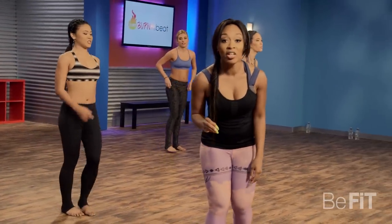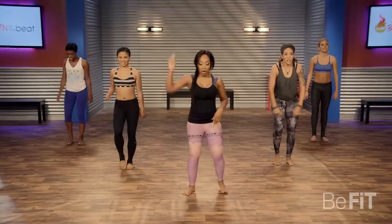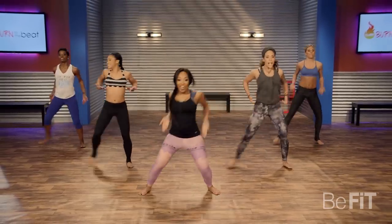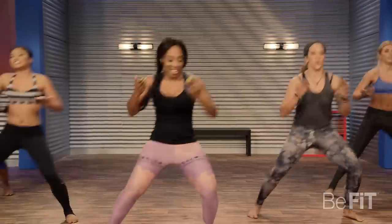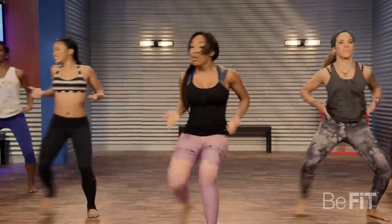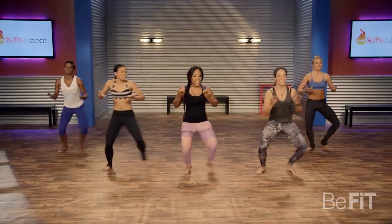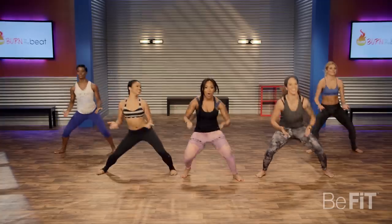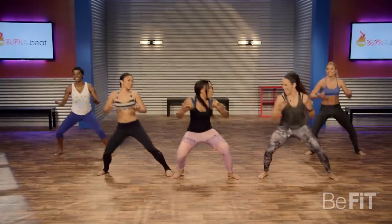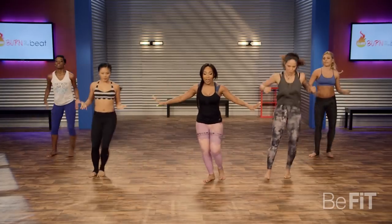One more round — you have this. Let's go for it. Here we go, hit it. Get low. I'm going to check on my girls right here — Sasha and Anisha, get low, come on. This is the last round. Bring it down.